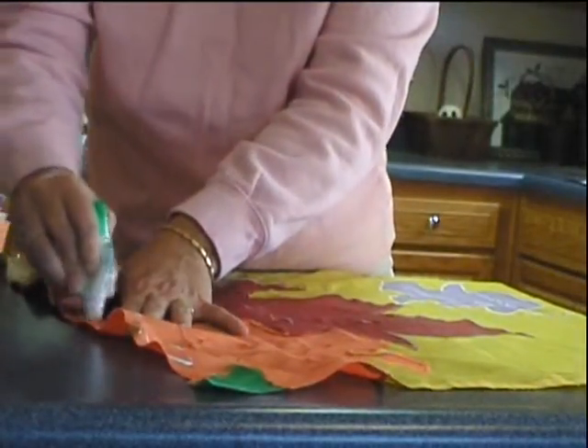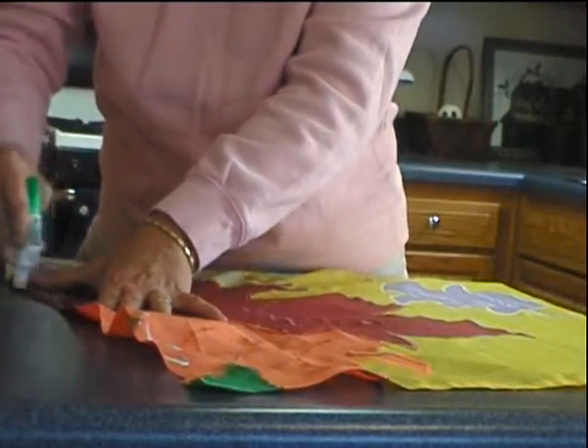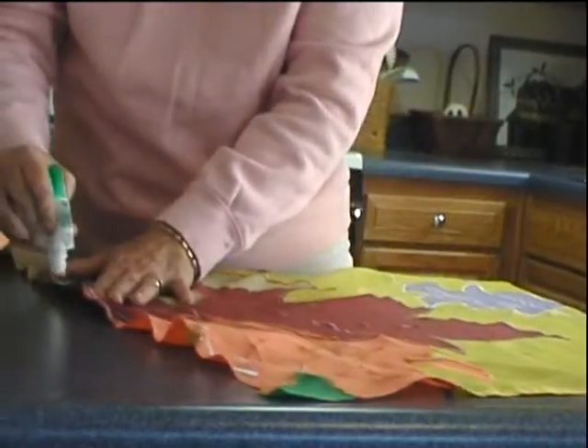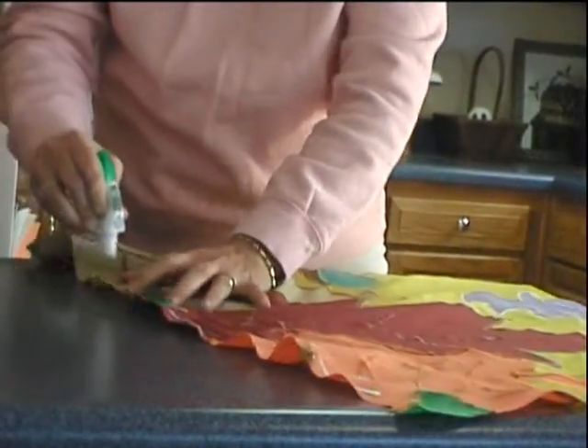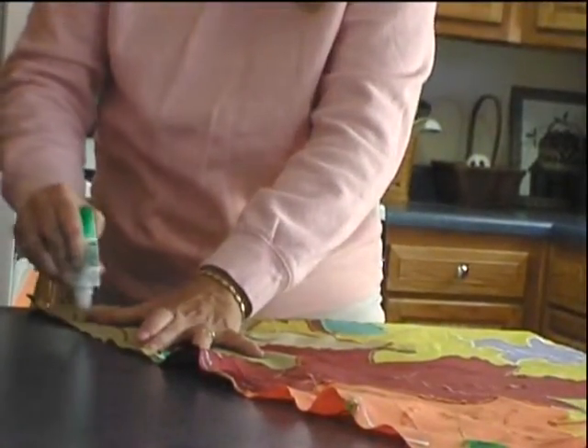I've actually used it for a skirt or a pair of pants that have come unhemmed — it works really, really well. I've even washed the garments and the glue sticks; it does not wash off. So if you haven't ever used it, it might be something for you to try.